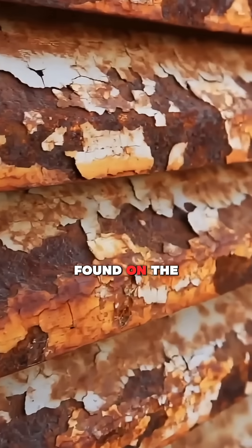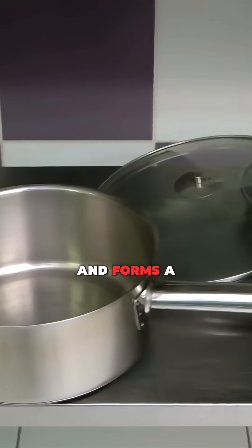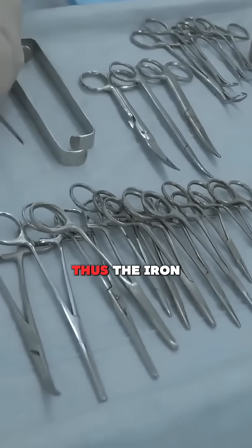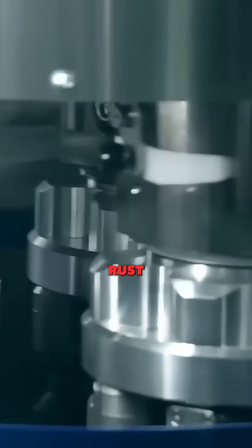This chromium layer, which is also found on the surface of the steel, immediately reacts with the oxygen around it and forms a thin protective layer on the steel, only a few atoms thick. Thus, the iron in the steel does not come into contact with oxygen and does not rust.